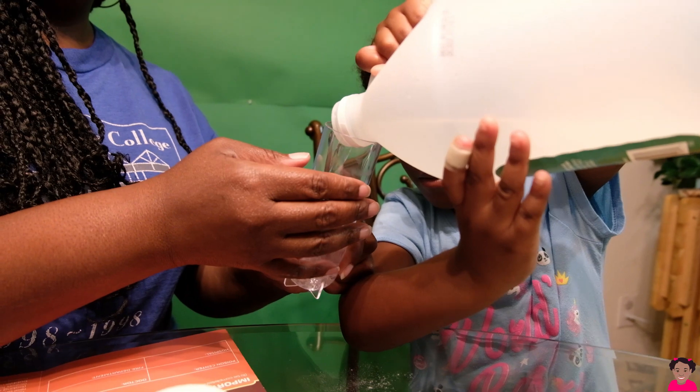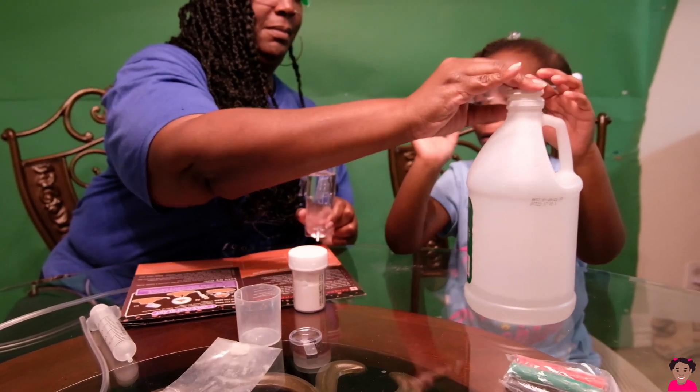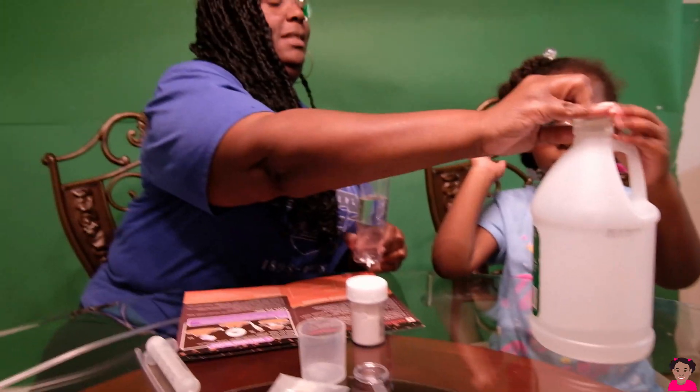Keep pouring. Alright. That's enough. Mommy, I pour it for you. Yes. Thank you.